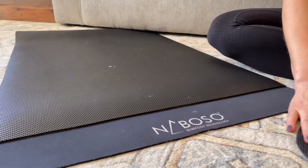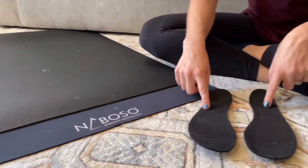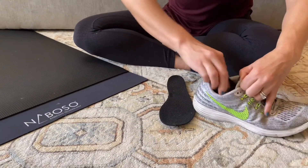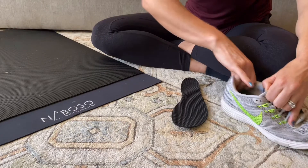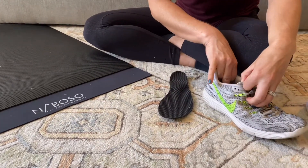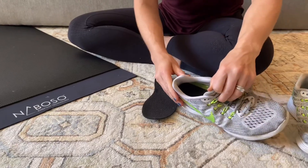They also have really nice insoles, which just go inside the shoe. So even if you're just cruising around in the wheelchair or just around the house, you can have that sensory experience on the bottom of your foot all the time.